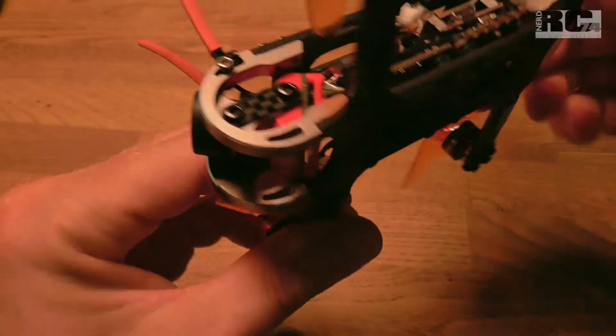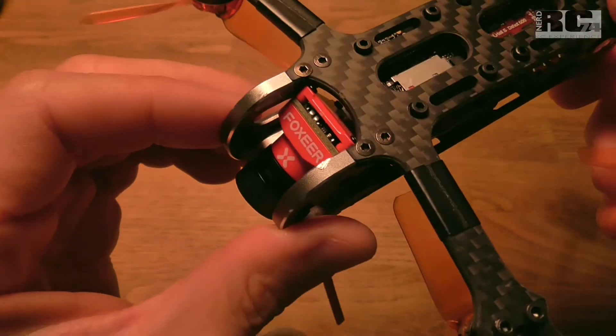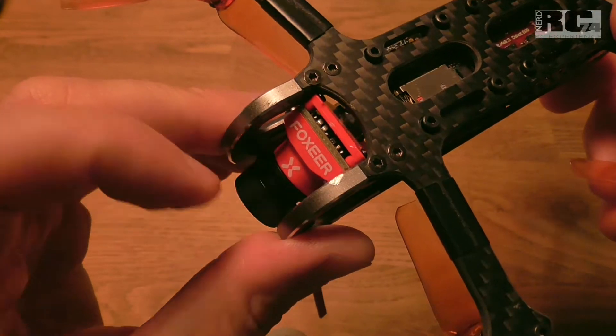Hi and welcome to a new episode on my channel. Today I'm going to guide you through the whole process of updating the Foxeer Mix camera.